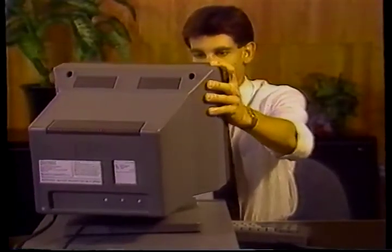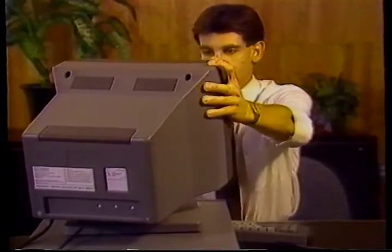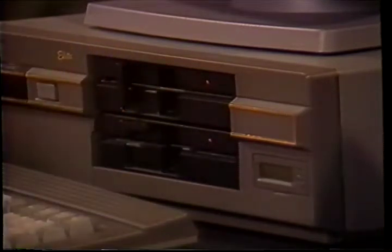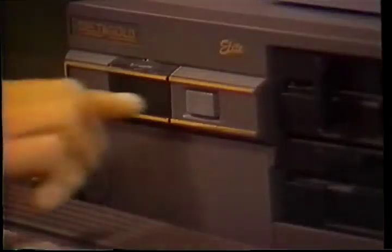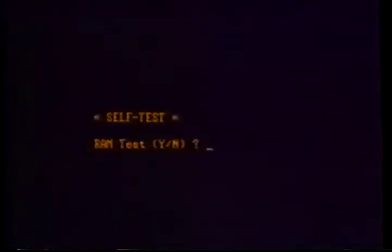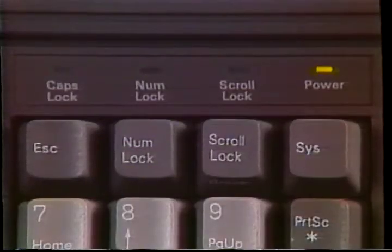Before you start your computer, you'll need to remove the cardboard protectors from the disk drives. If you purchase the Elite, you'll take them out of the A and B drive. Insert the MS-DOS system disk in drive A. Make sure the label is facing up and toward you as you insert it. Turn the drive lever down to lock the disk in place. Now push the monitor power button on — you'll know it's on when the LED lights up. Turn the power switch on on your CPU. Your power light will light, the computer will go through a self-test, the LEDs on the keyboard will blink, and one short beep indicates everything is fine.